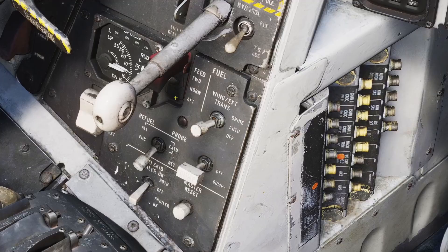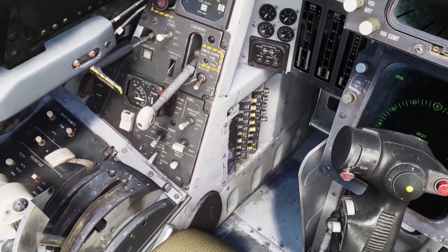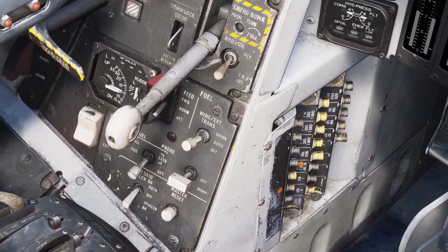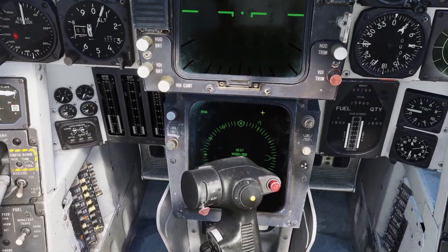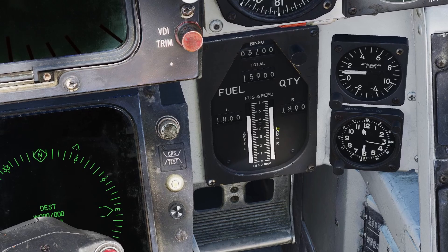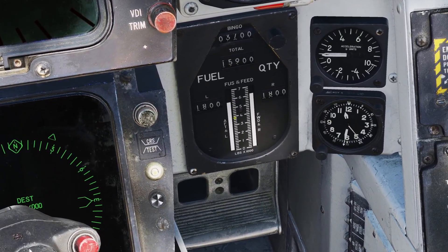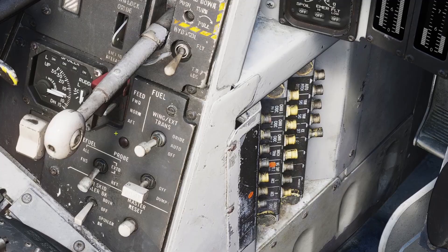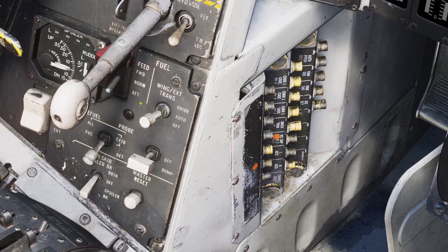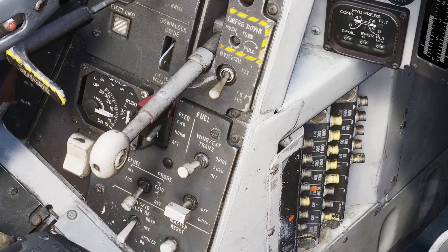But if you put the switch on forward, then both engines will only get fuel from the forward fuselage tank. And if you put it on aft, then both engines will only get fuel from the aft fuselage tank. The reason for that is in case there's an imbalance of fuel in the system. For example, if my left gauge is a lot higher than my right gauge, that means I have a lot more fuel in the aft fuselage tank, so I want to drain that one out first to even them. I would set this to aft to temporarily disable the forward fuselage tank, and then once both bars are even again, I would set this back to normal.